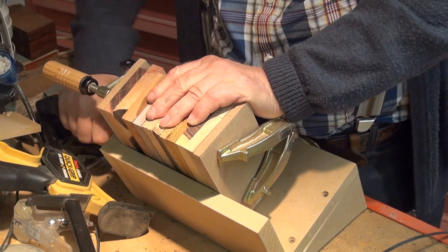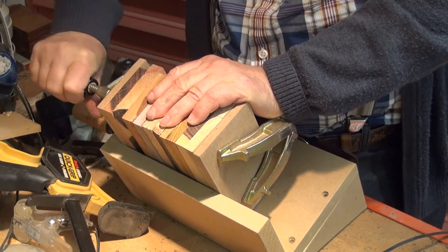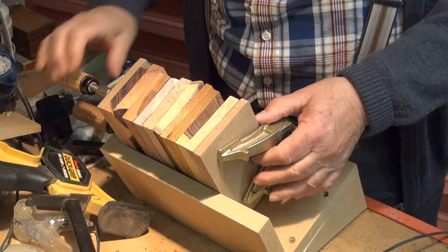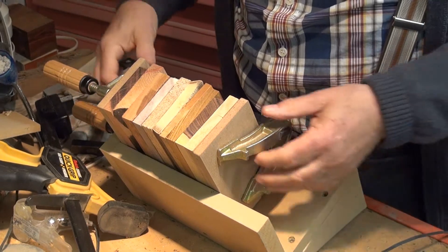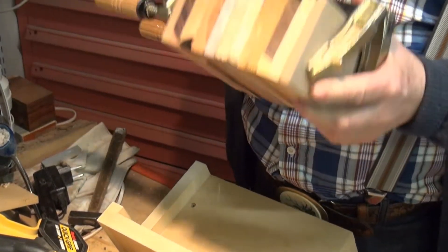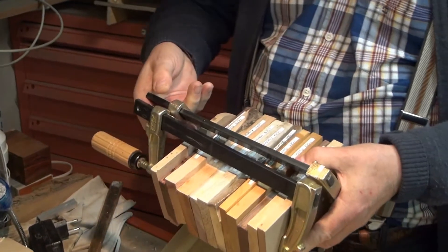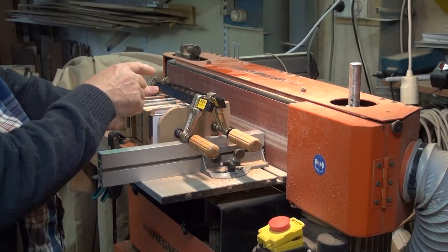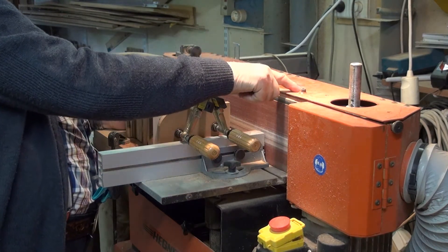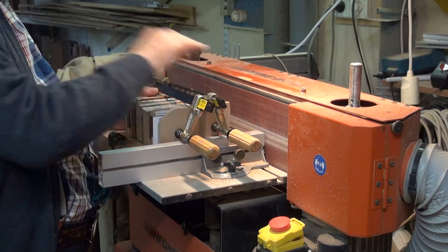Clamps must be tightened firmly to prevent the vibrations of the orbital sander from moving the samples. After having verified that they are properly aligned, I'll use the belt sander. The belt sander I use is the brand Hegner. It allows me to sand many samples at once.